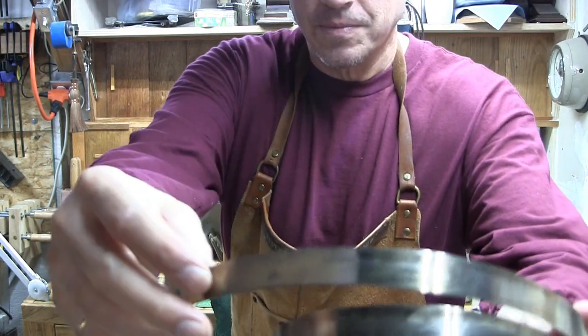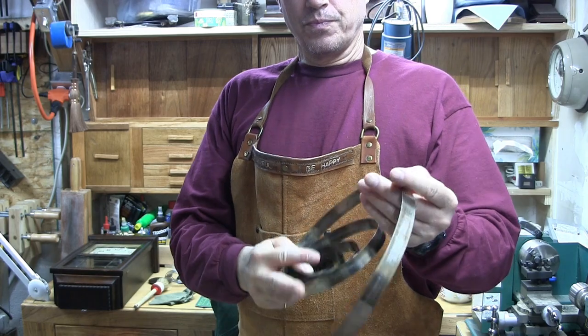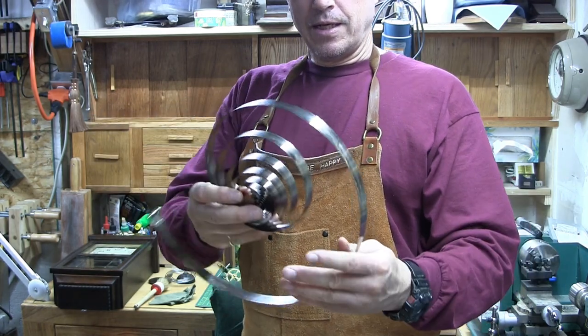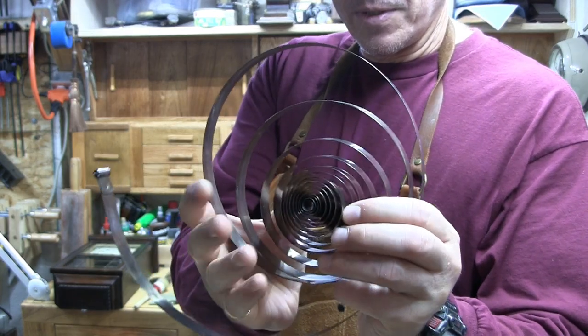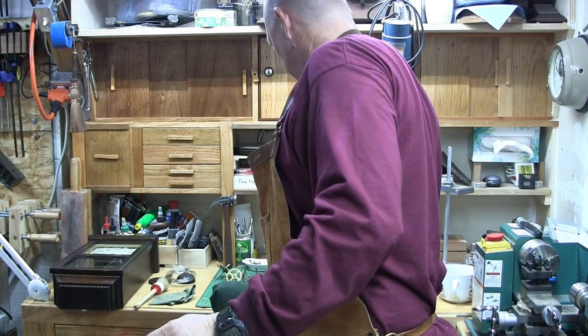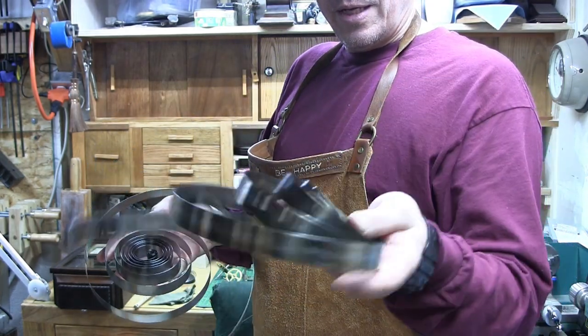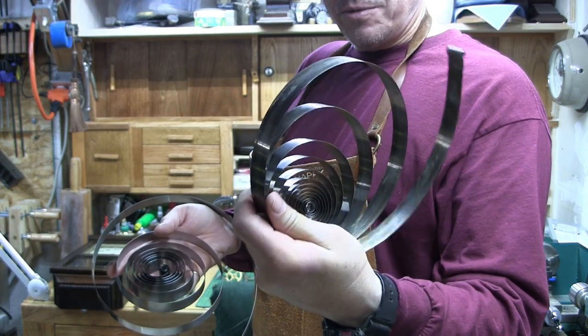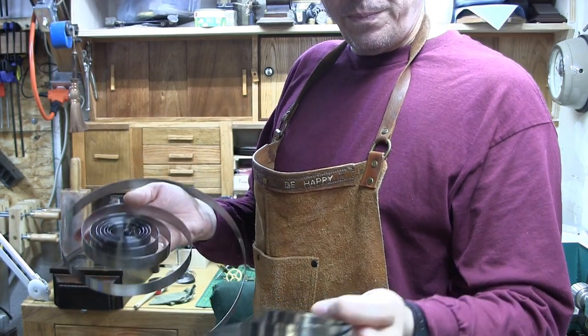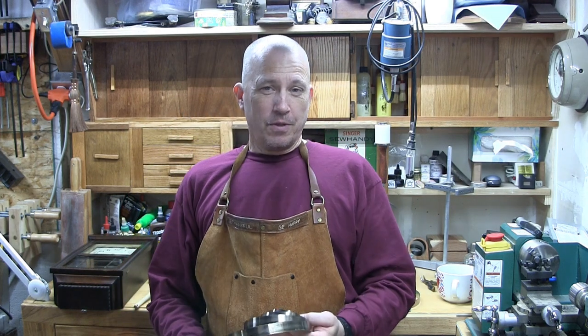This one still has some rust on it. When I stretch out the spring as I clean it, that should help take out some of what they call set in the coils. The other spring was very similar, and after I cleaned it, it actually looked pretty good, so I'm going to reuse it. After cleaning and stretching this one a little bit, I think it'll be good too. So I'm going to use the original springs and see how it runs.